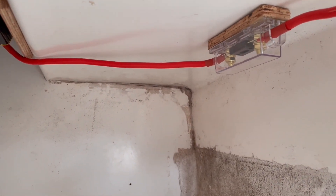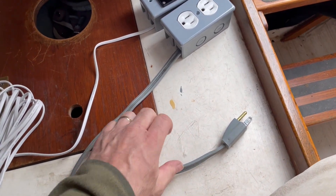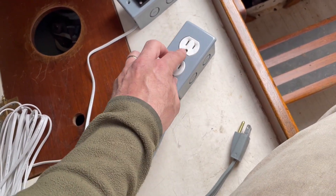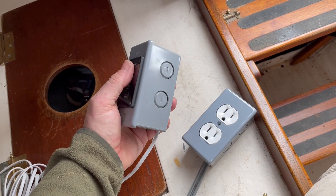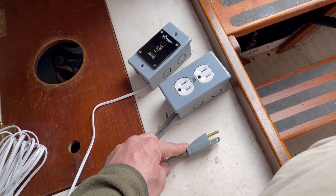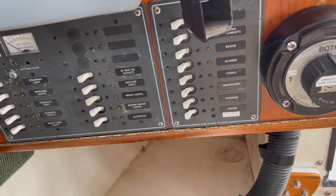I've screwed the inverter into the plywood base and screwed the fuse block into a small piece of plywood. To make usage easier, I took an old extension cord and wired it into an electrical box with an outlet, so it just plugs right into the inverter. I also put the remote control button in an electrical box with a little cutout in the cover. Neither of these are marine grade, so I may need to upgrade them at some point — but this entire thing is essentially just one big extension cord.